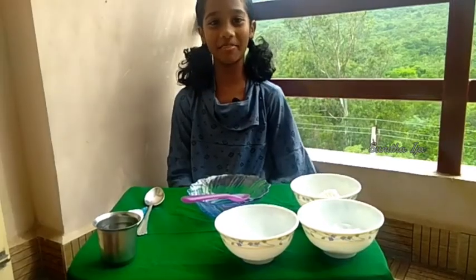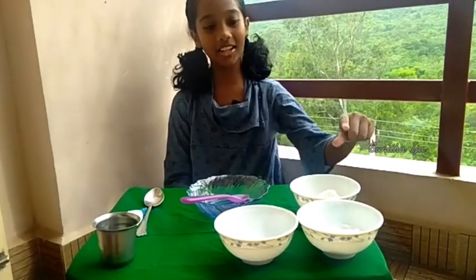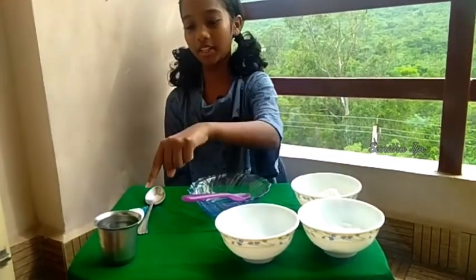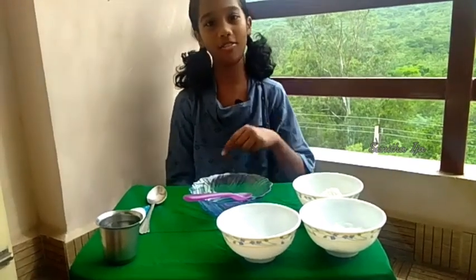Hello everyone. Now I am going to make a simple homemade glue. The things we need to make this are maida, sugar powder, salt, water, empty glue bottle and a bowl. Come on let's prepare the glue.